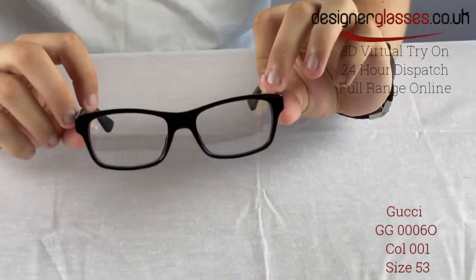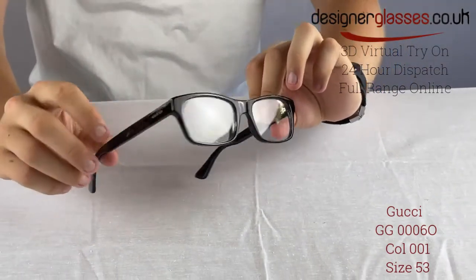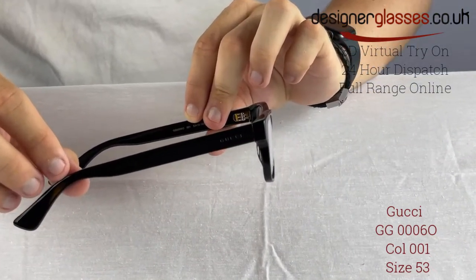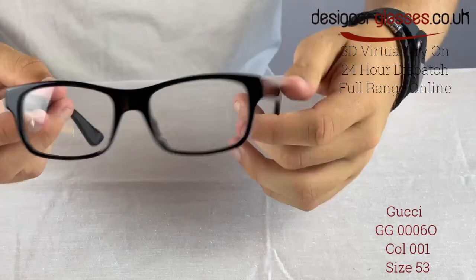The rectangular frames are ideal for men with oval all-round face shapes. All Gucci glasses are made from the highest-grade acetate plastic, making them sturdy and durable.